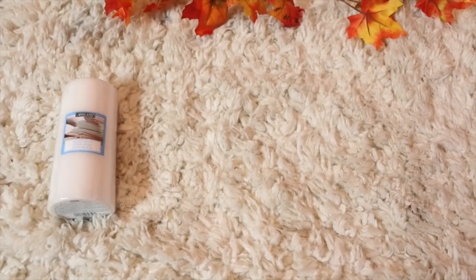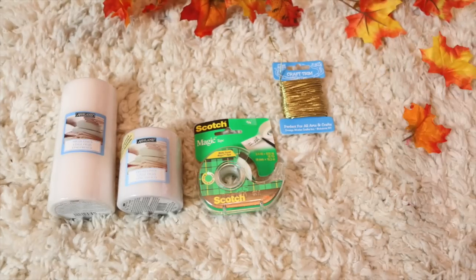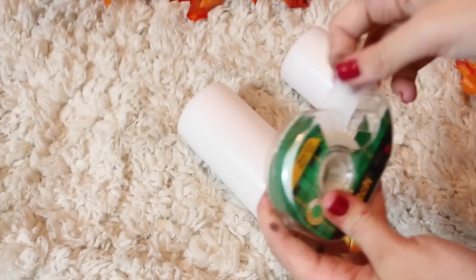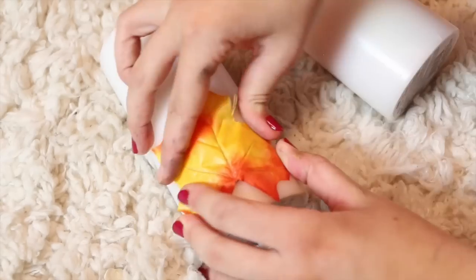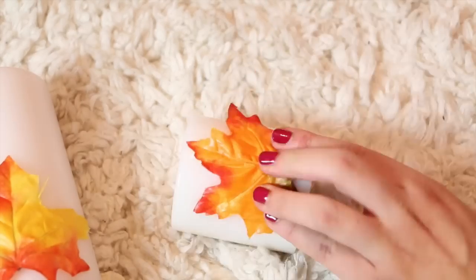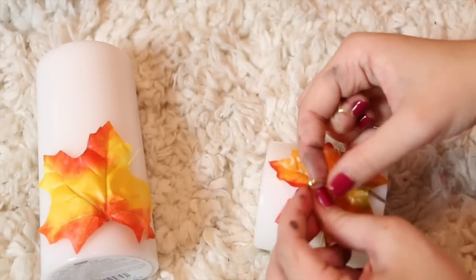For the DIY fall candles, all you're going to need is some candles, some tape, gold craft trim, and some fake leaves. This is probably one of the simplest DIYs. First, take some tape and a fake leaf and attach it at the bottom of the candle. Then take the gold craft trim and tie a bow around the leaf at the bottom — and that is how you make the DIY fall candles.